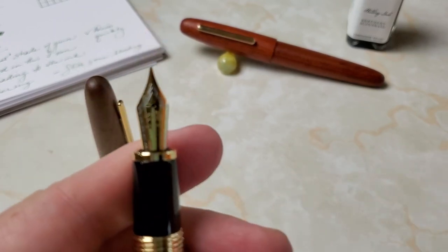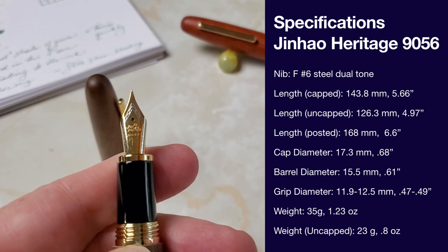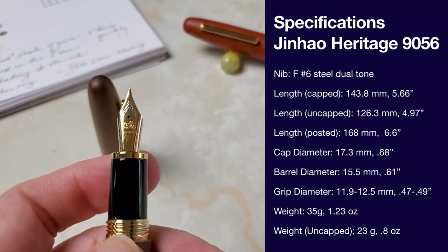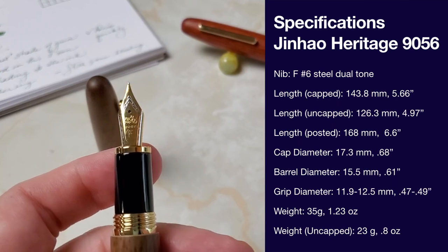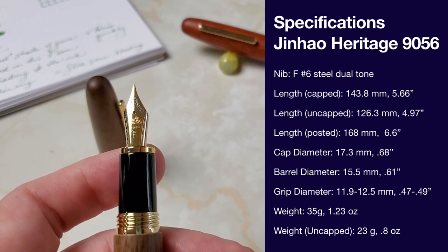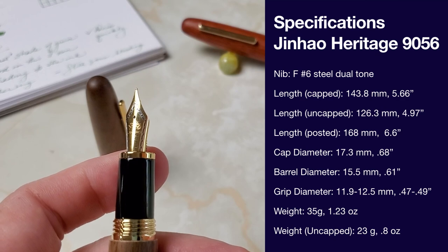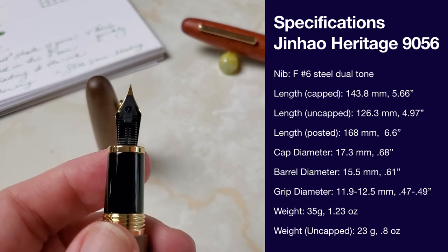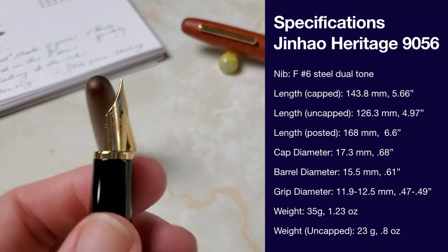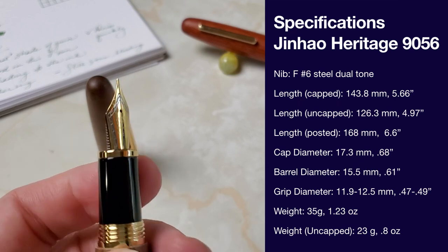Jinhao has a good reputation overall, despite typical quality control issues. I've had very good experience with their number six nibs, and these two-tone nibs they've been putting out lately seem slightly different in markings — for example, that large 'fine' marking is a newer thing. I find these nibs to be a little more consistent and to be great writers. The feed is normal plastic, nothing special, but the pen writes quite well.